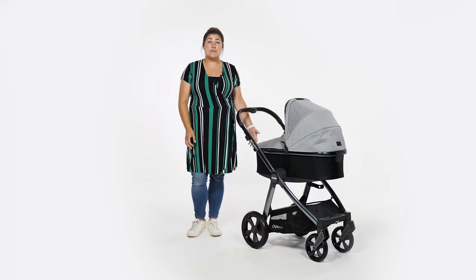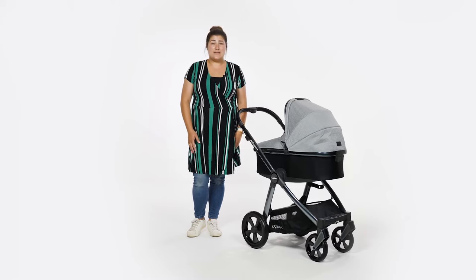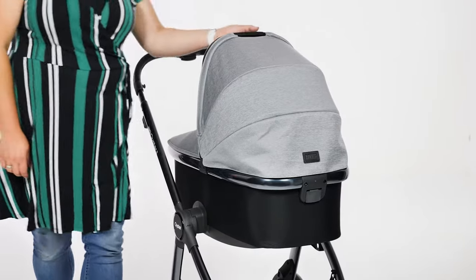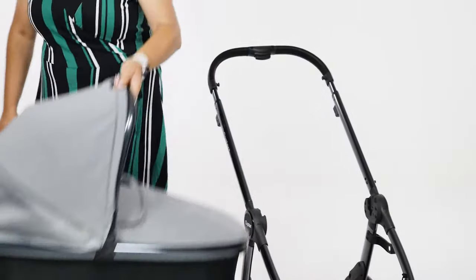It's also perfect as a downstairs sleeping option for travel for the first six months — one that your baby is hopefully used to sleeping in during the day. It's easy to fit the carrycot to the chassis and even easier to remove. To remove, hold the carrycot by the handle with one hand and with the other pull the handle at the head of the carrycot just below the hood and lift.